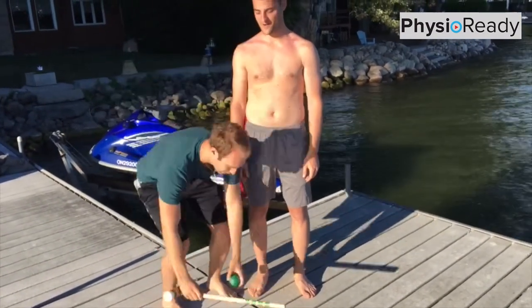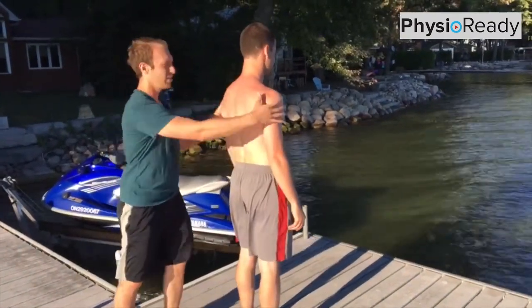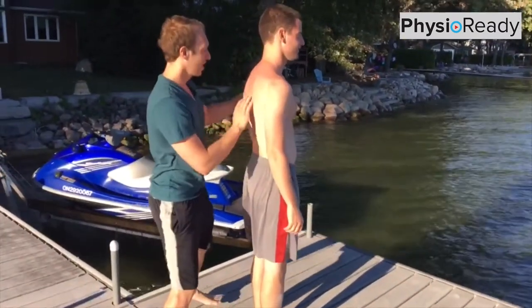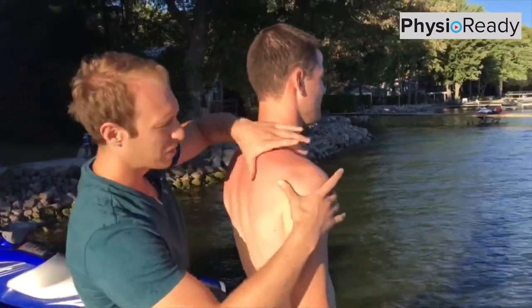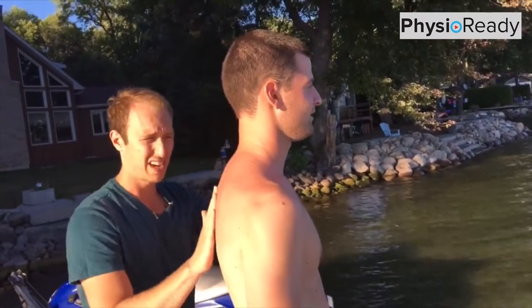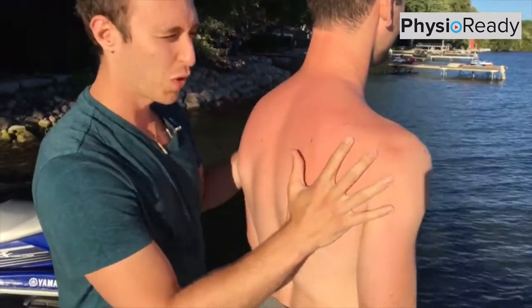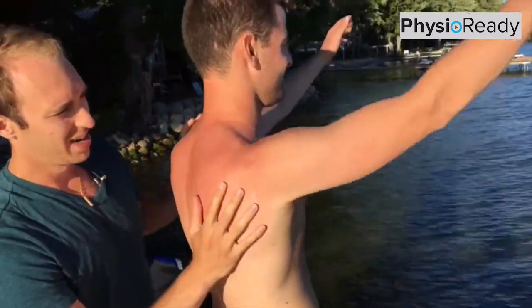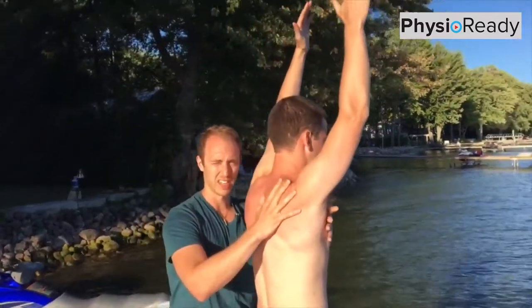First thing we're going to do is take a look at Jeff from the side. One thing I want you guys to see is Jeff's got a pretty stiff and curved upper back, and you can see his shoulder sits a bit tipped forward. You can almost see a bit of a step that comes down through here. When he brings his shoulder up overhead, it's going to kind of pinch or come forward a little bit.